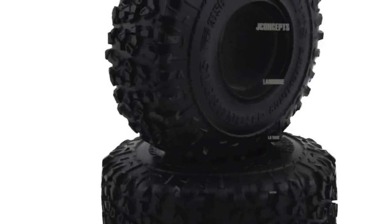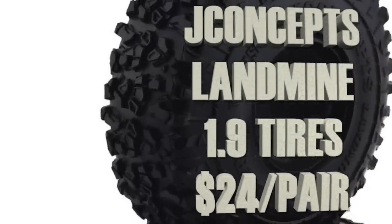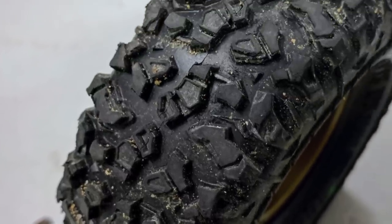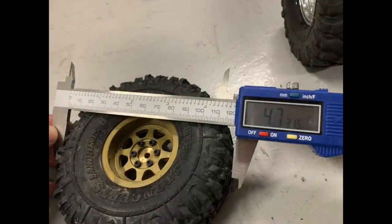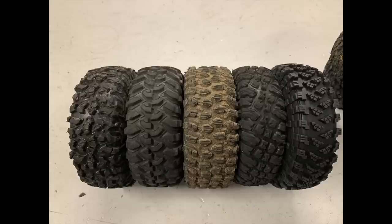Today we have something really cool to test. It's a new pair of tires called a J Concepts Line Mine. They're 1.9 and they're $24 a pair. The tread pattern is pretty cool — it looks really supportive on the climbing, the braking, and the side to side. It's 4.73 inches in diameter and about 1.77 to 1.8 inches in width.